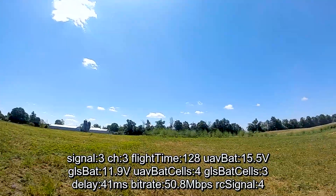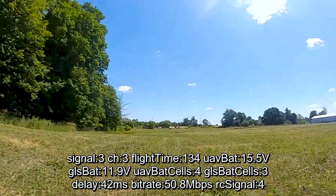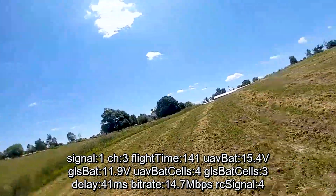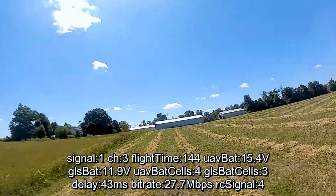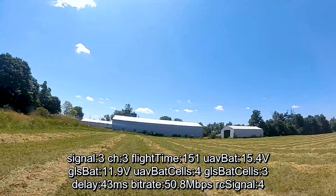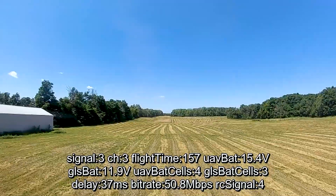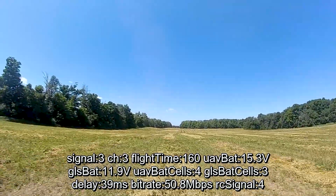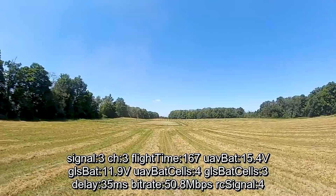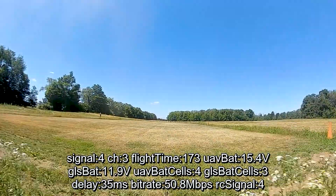We just did almost the whole perimeter of the property. We did drop to two bars and around 10 megabits over here, a bit of a dip, but I've never actually come all the way here previously. You can see there are some rolling hills, so we were actually covered by the hill at that point — but still not too bad. With the prior setup I was already hitting three bars even over here, so I'm very happy with that.